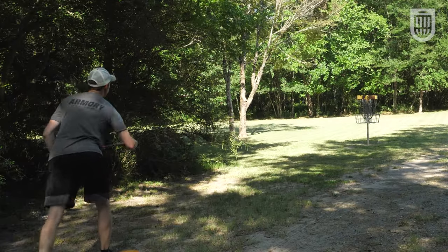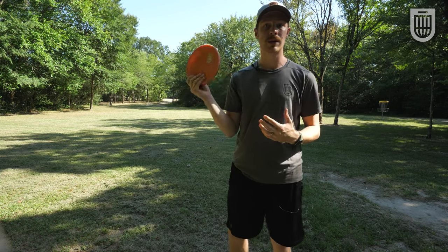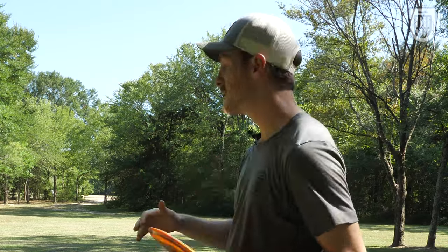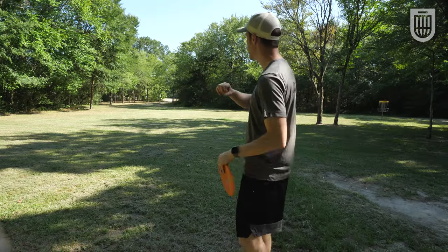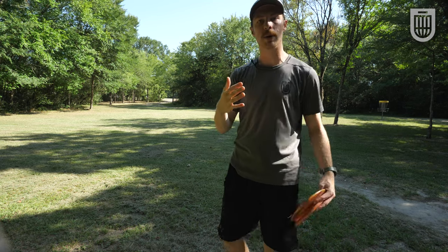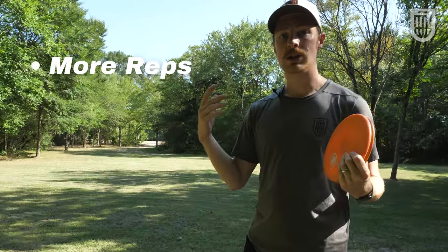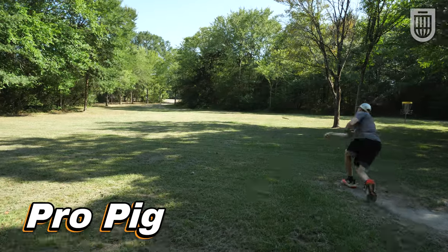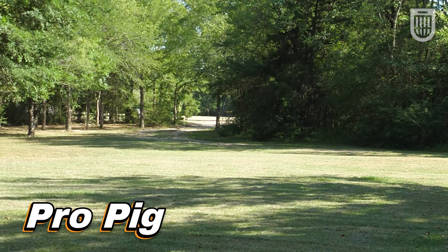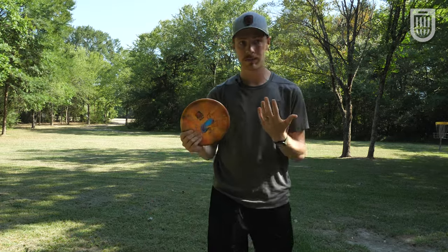Another thing that's really important in getting better at disc golf quickly is to throw multiple shots per hole. Stepping up to a hole like this, I could just flick a forehand — it's typically what I would do — but I can also use this hole to experiment with backhand turnovers, or maybe disc up to a higher speed disc, or go down to a lower speed disc. It gets you more reps in and also teaches you different lines you might not typically work on in a given round.